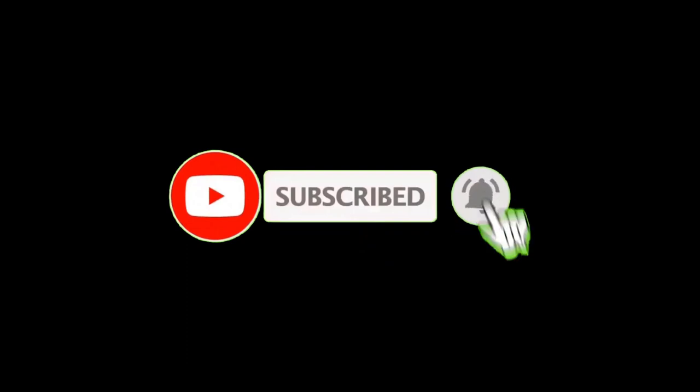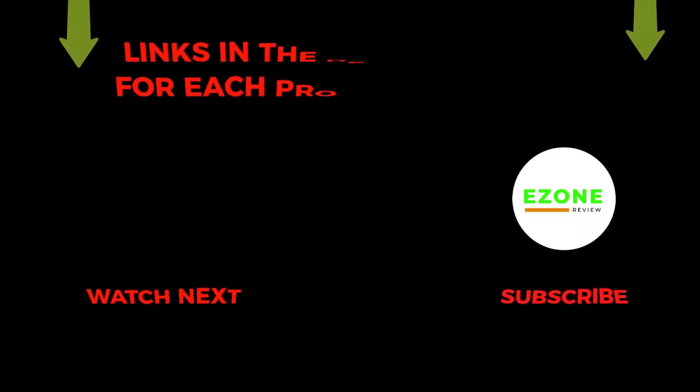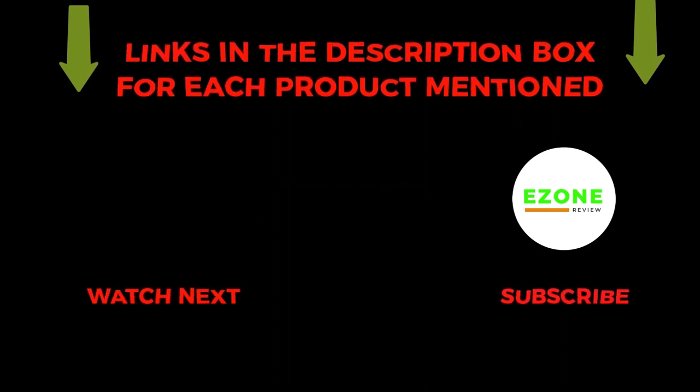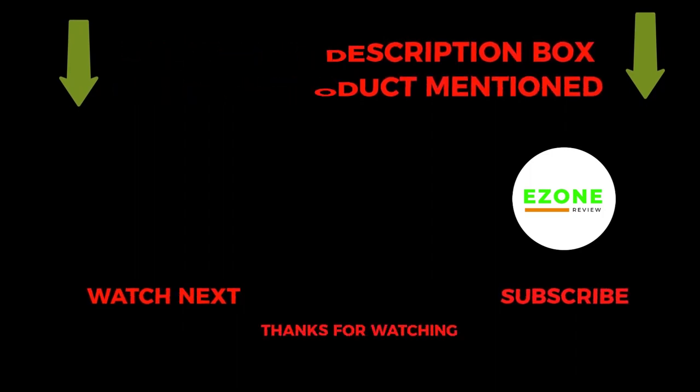So that's all about the video. To get helpful videos like this, subscribe to my channel and hit the bell icon for quick notifications. If you need more information about those products, check the links from the description below. Please comment below if you have any query about this video. Thanks for watching.